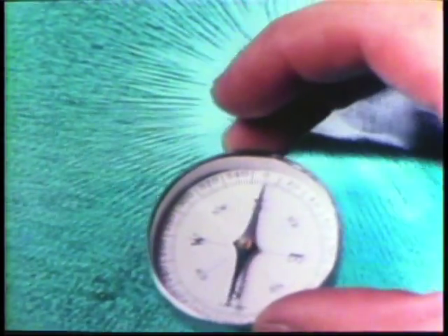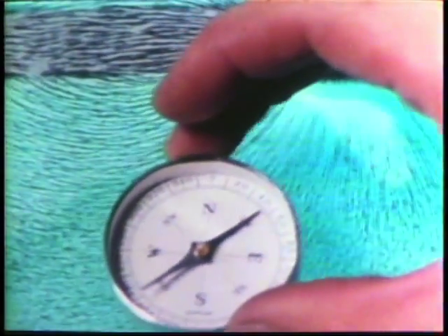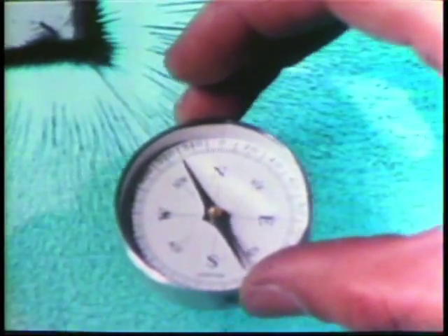Here a compass is used to show the directions of the field near a bar magnet. The north-seeking pole of the compass points to the south pole of the magnet.